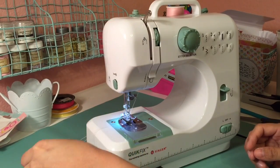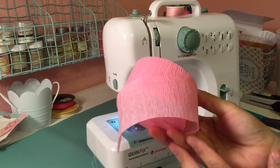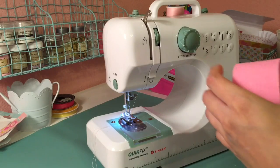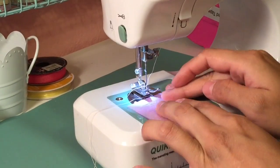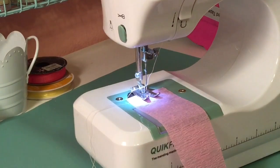So right now I'm just threading my machine like I said, and you're going to want to go ahead and choose a crepe paper of your choice. Crepe paper is very cheap and I love using it — I think it's so fun and it just adds something special to your project. What you want to do is place the start of your crepe paper underneath the foot and put the foot down.